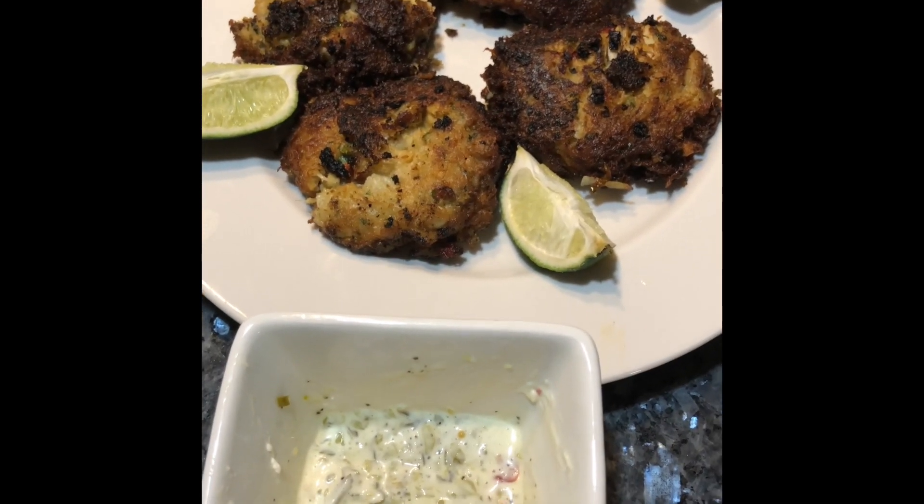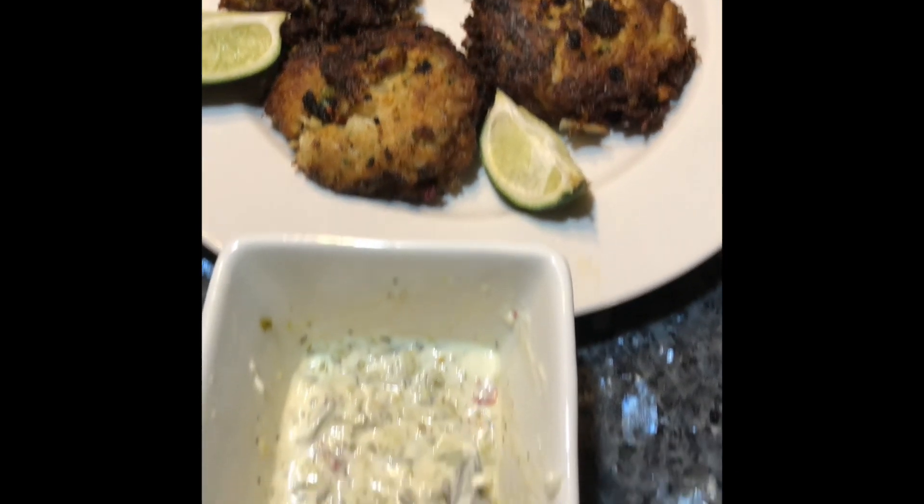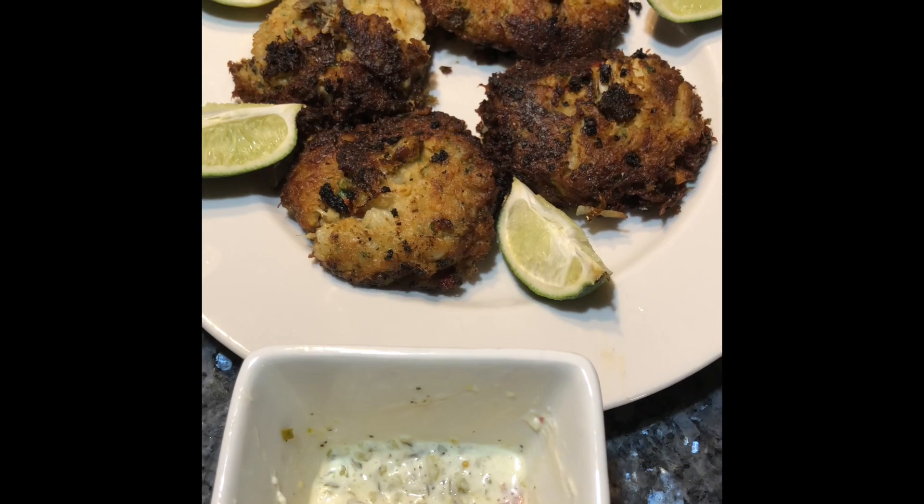And there you have it my friends — homemade crab cakes with a little bit of lime and that homemade tartar sauce. Enjoy it my friends!